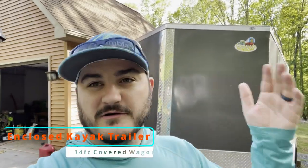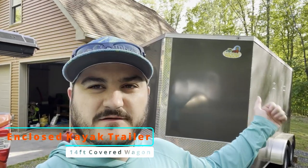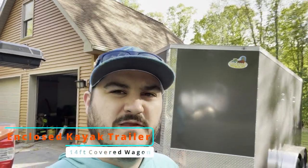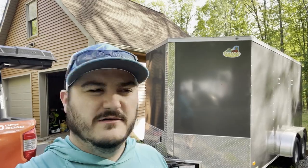Well guys, here it is. This is my kayak trailer. It is a cargo or enclosed trailer. I think it's 14 feet Vino's. It is a covered wagon, and I'll give you guys a little tour of how I got it set up right now and what I've done to it so far and what my plans are for the future. Let me know in the comments below if you want to see more videos on this.